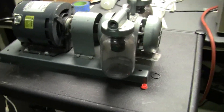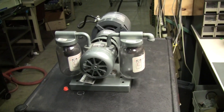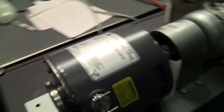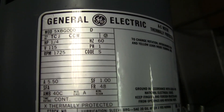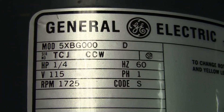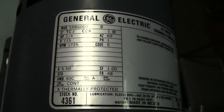Hi, this is Cody Young from Hitech Trader. Today we are looking at a gas oil-free vacuum pump. This vacuum pump has a quarter horsepower motor, General Electric. You can see the model number and the specs: 60 Hertz, 115 volts, gets up to 1700 RPMs.